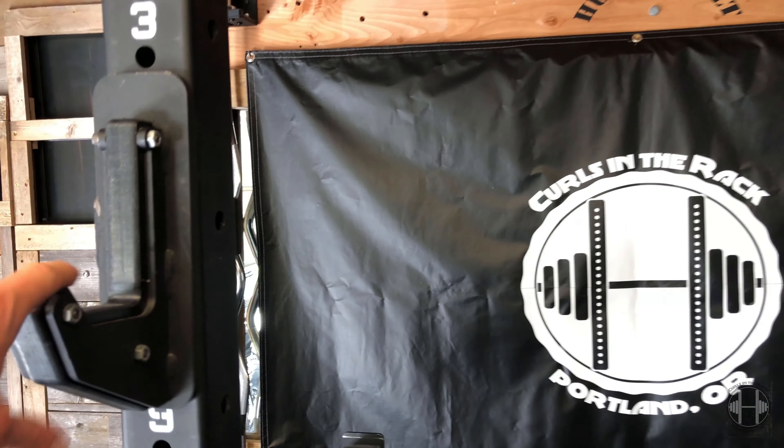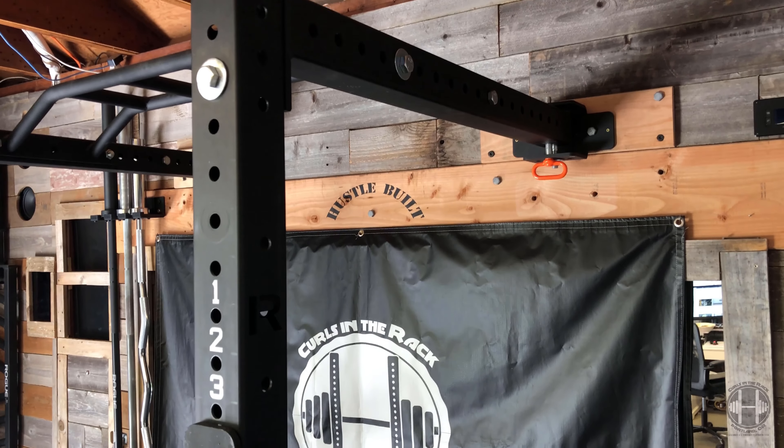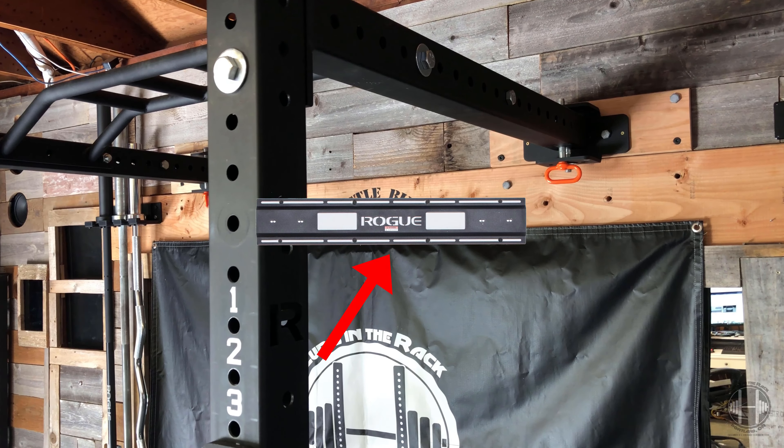If you get the 21 and a half inch arms, they can both fold in on themselves. If you get the 41-inch arms, you can go one way and one the other, or fold them both out, but they will not fold in on each other — not enough clearance. This is the Rogue Monster Light 3W fold-out wall-mounted rack, compatible with all Monster Light attachments.